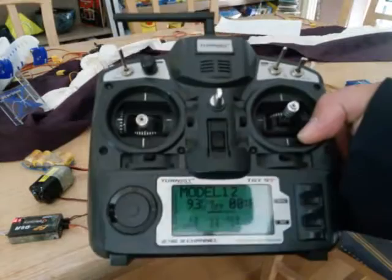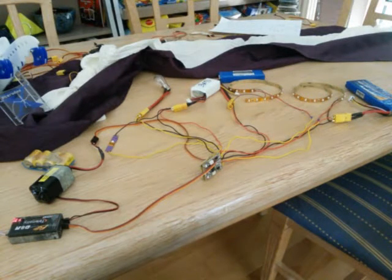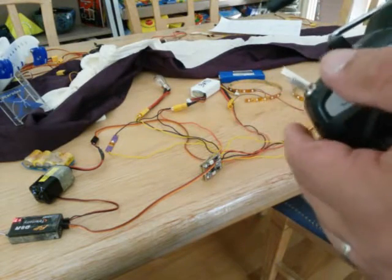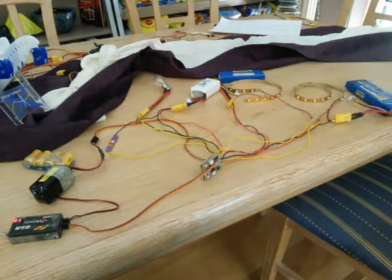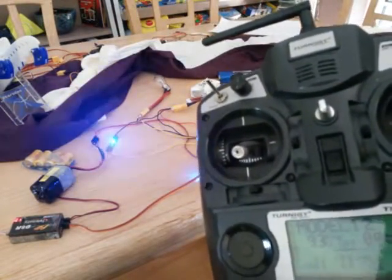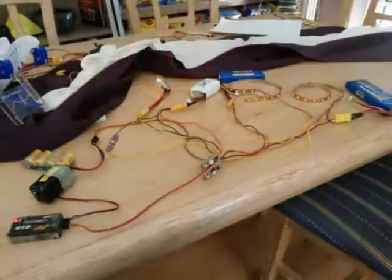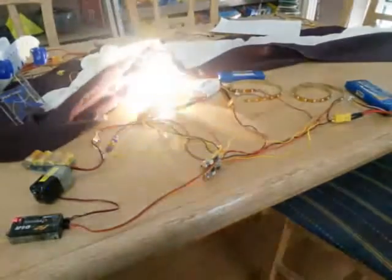I start turning switches on. Output one is on the rudder switch. Output two on the elevator switch. That's the red LED there. On the aileron switch, that's that little LED — powered by the four AA battery pack. And then the last one on the gear switch powers the light bulb, pulsing. The programming for the pulsing is done under radio obviously.